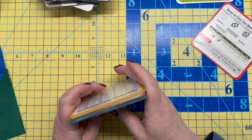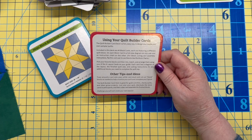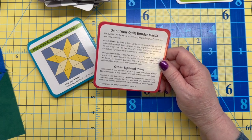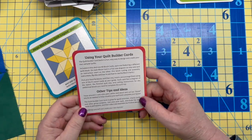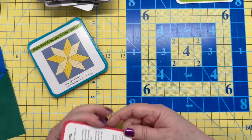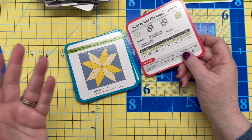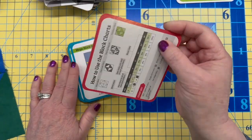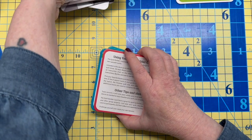There are also some cards suggesting random quilt layouts. A cute idea mentioned is that if you've got a guild or a group, you could randomly hand out cards, everyone goes home and makes their block, then brings it back and you construct them all into one big quilt — which would be tons of fun.